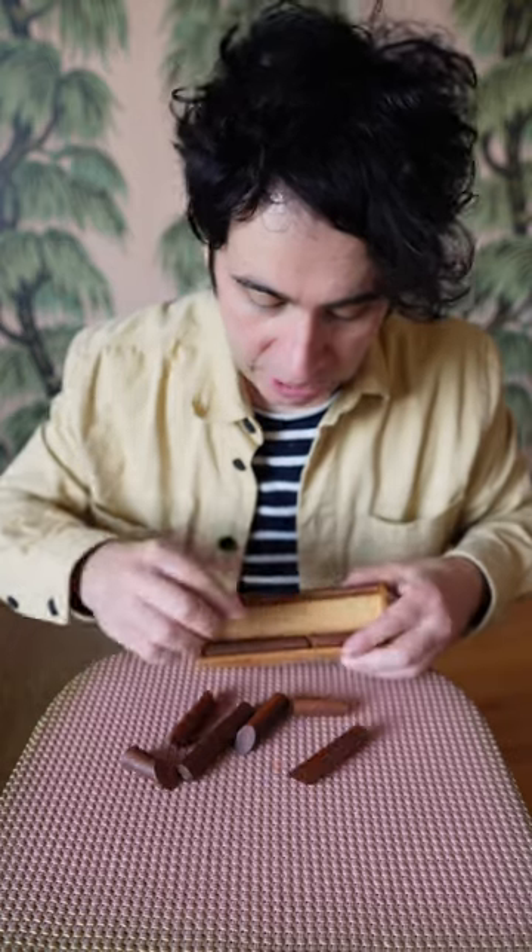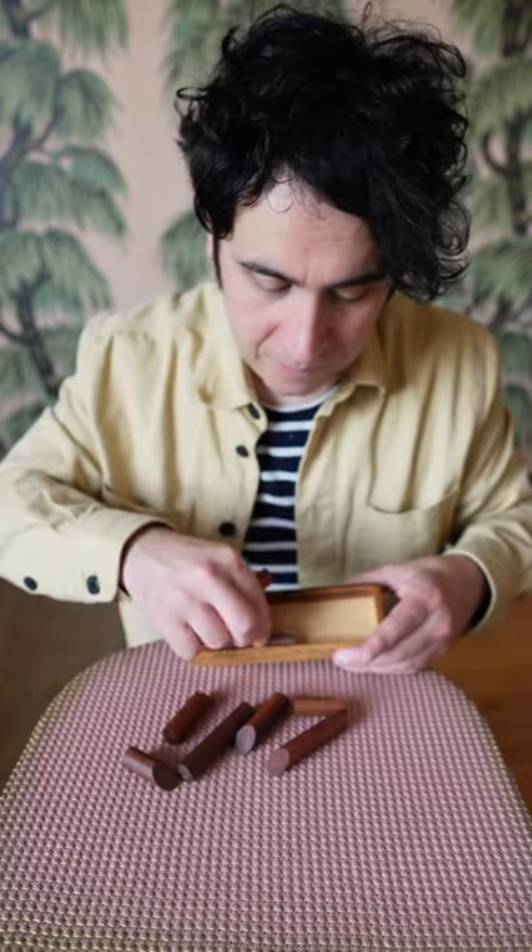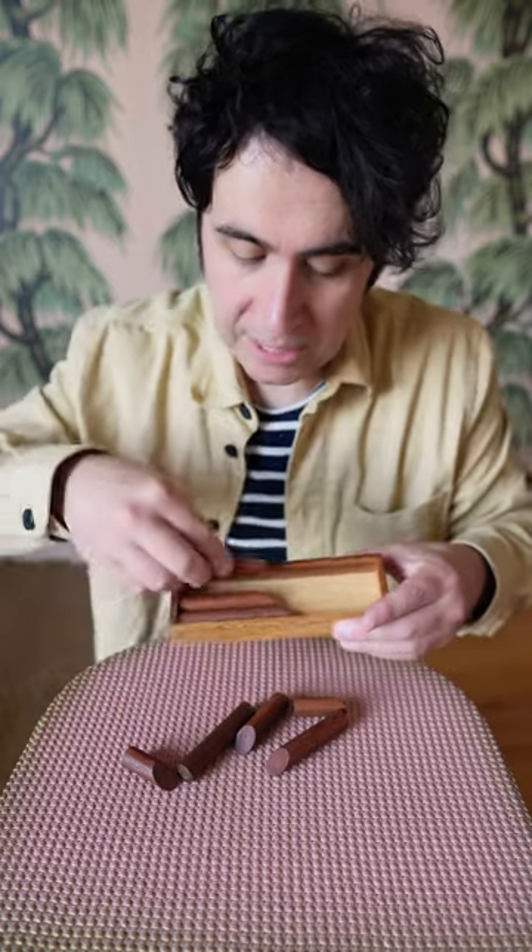The solution to this is so satisfying. Let me show you how it works. You actually stack up the pieces in a diagonal, just like this.